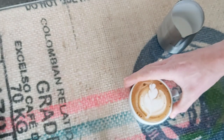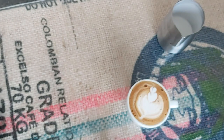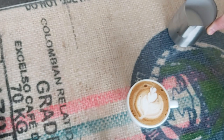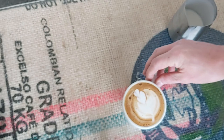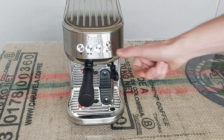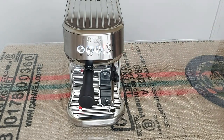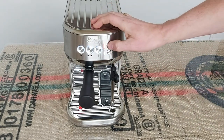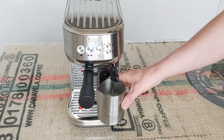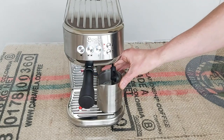It is a bit thicker, a bit more foam than I would normally use, but when I swirled it and polished it off it did integrate quite well, so it's not all that bad. Just out of interest now I'm going to do that again but on the middle texture setting, the middle foam setting, and the middle temperature setting. Again I'm making sure it's properly over the temperature sensor this time.